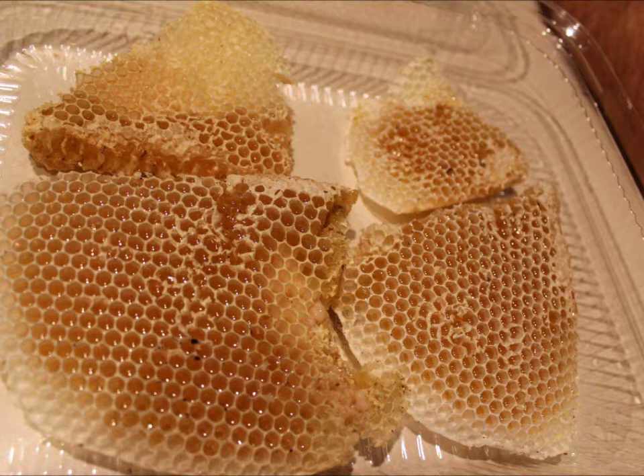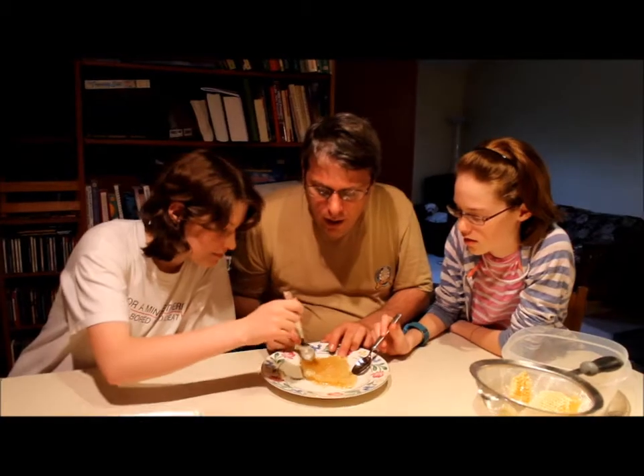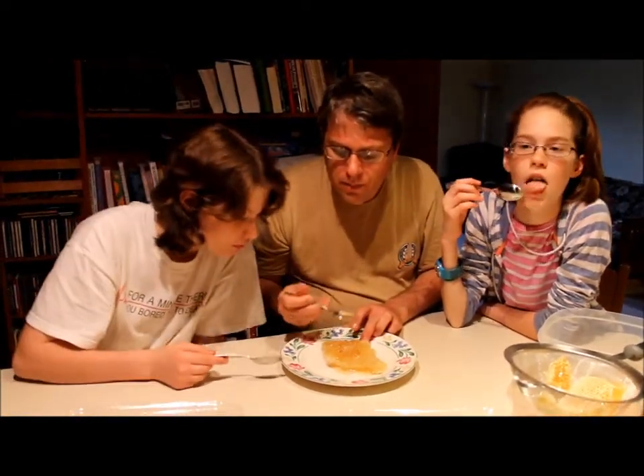The comb was uncapped, so that was the freshest honey you could get. Now we enjoy the golden treasure. It really was like a treasure hunt, pulling out the hive piece by piece, each of the combs. I don't like honey — but I do now. It's better than store-bought honey, that's for sure.